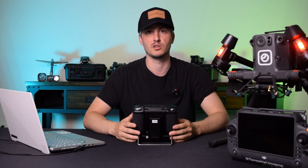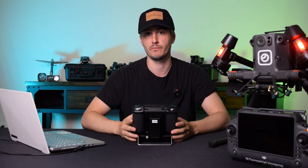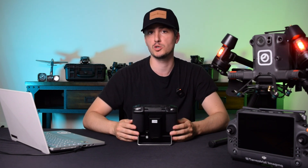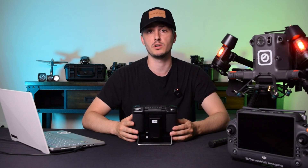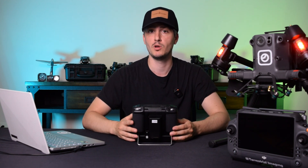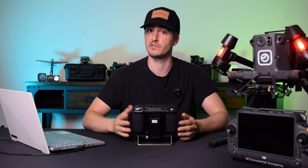That's how to upgrade your Matrice 300 to the latest firmware to make it compatible with the RC Plus controller, or how to downgrade it back to a version compatible with your Enterprise Smart Controller. If you're looking to get a Matrice 300, Matrice 350, or an RC Plus controller, feel free to reach out to us at terrestrialimaging.com or call us at 1-800-359-0530. Thanks for watching!